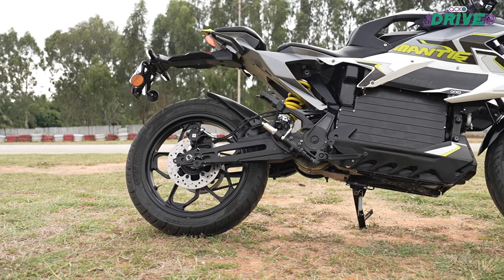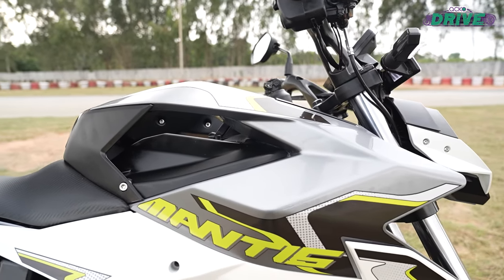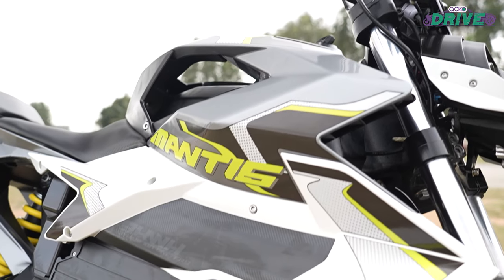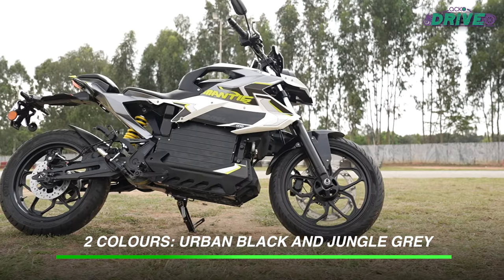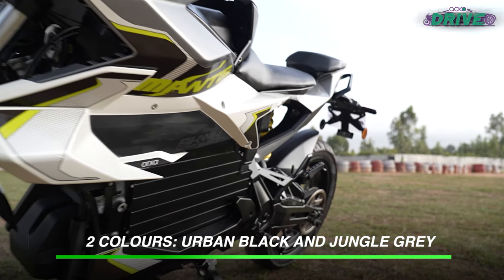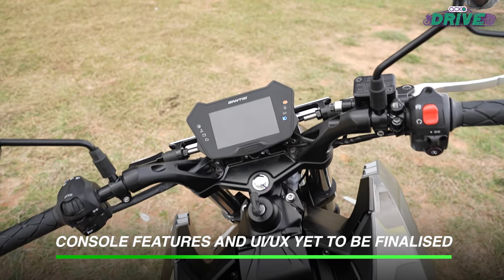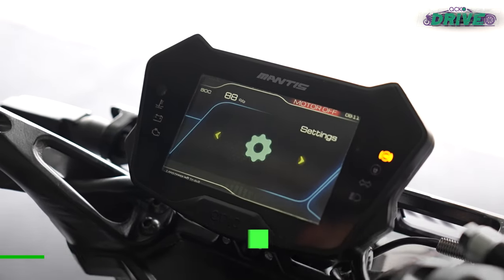No doubt the Mantis is a striking motorcycle. Aura's designers have clearly taken inspiration from the praying mantis's exoskeleton. However, fit, finish, cabling, and overall quality still remain far from ideal. Aura claims these are still pre-production prototypes and hence this won't be an issue on the final products from April onwards. Similarly, the console still had software bugs to fix and the final layout and features are yet to be integrated.